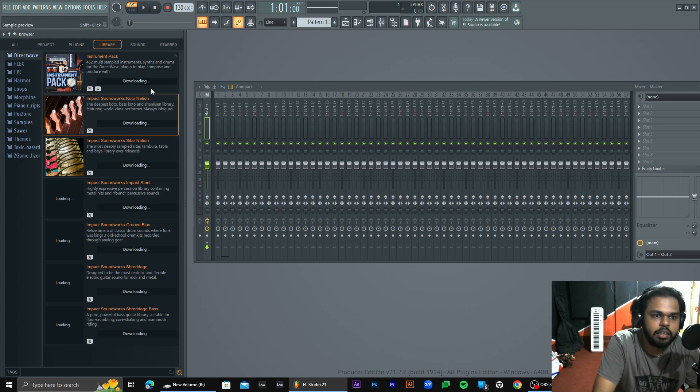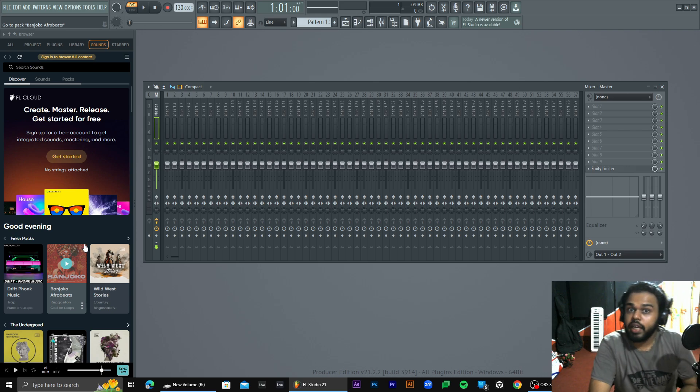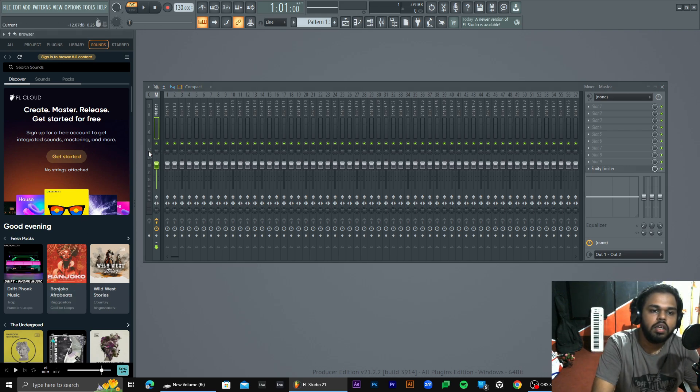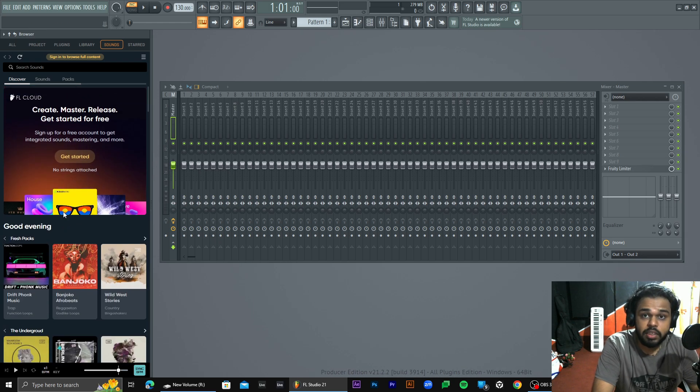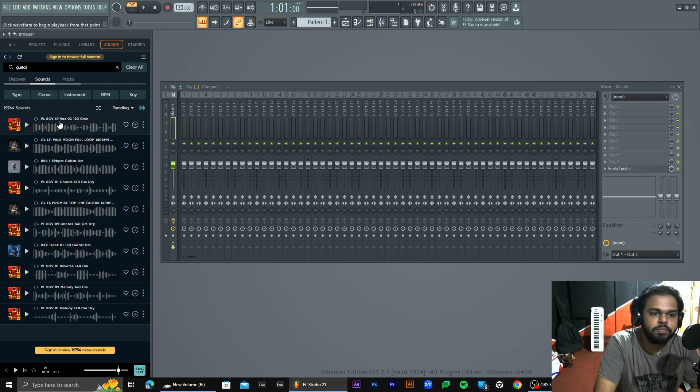If you have a plug-in, if you have a download — that's right, there are sounds. This is the real sample library. The software can be used in different ways. You can use the software in machine. Let's do the guitar. We need to do the loops and the guitar.